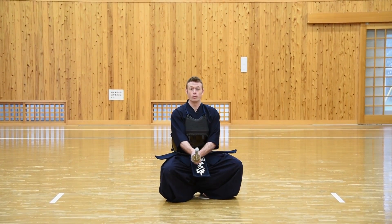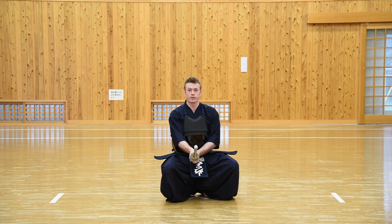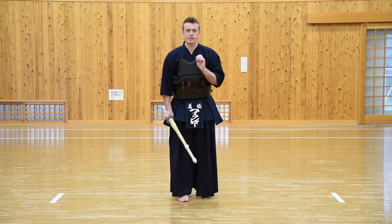After we've done Sonkyo and we stand up and we're ready to perform whatever practice we're going to do, we need to assume the Kamae or the fighting stance. The most important aspect of the Kamae is your feet.